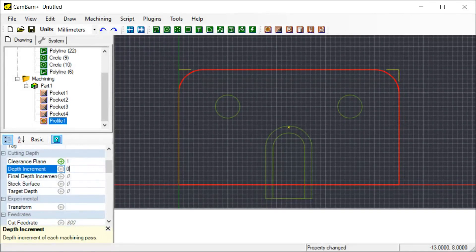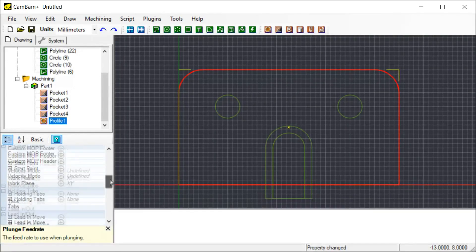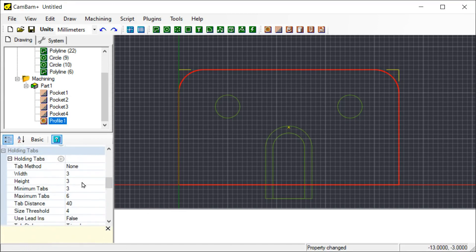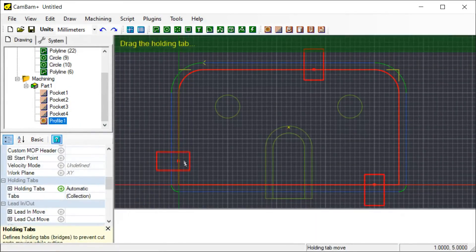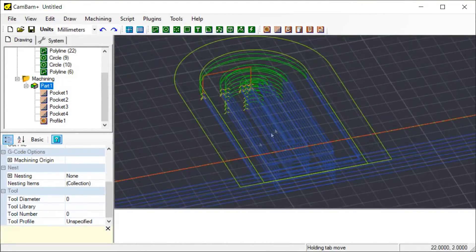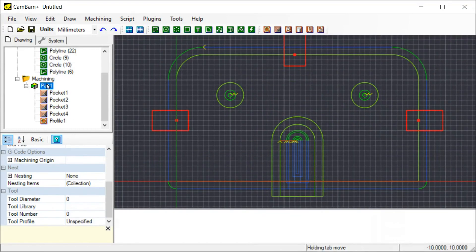Finally, I want to cut the outline, and of course I want to cut on the outside — same speed and plunge rate as with the pockets. I do want to add some tabs here, which is quite a neat feature. You can use the automatic tab option: just define how many tabs you want and how big, click automatic, and when you generate the toolpath it will show the tabs and you can drag them to where you actually want them. CamBam does have 3D rotation so you can check your toolpath — it's a little fiddly but good for checking. Then just generate the G-code and we're done in CamBam.